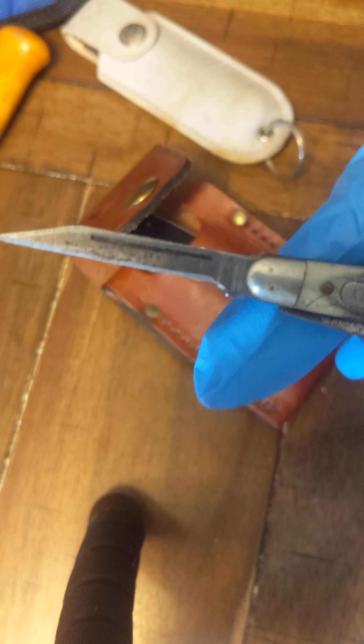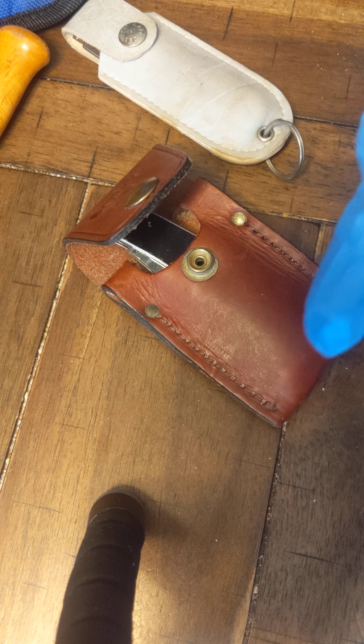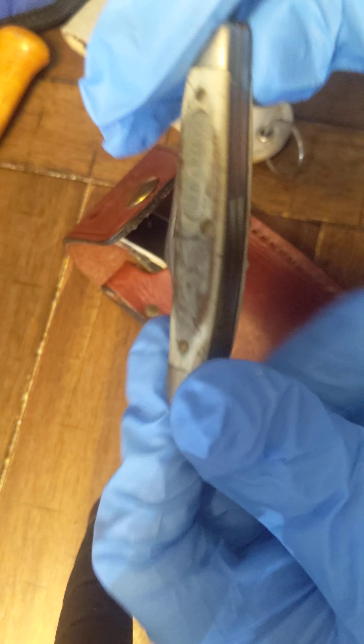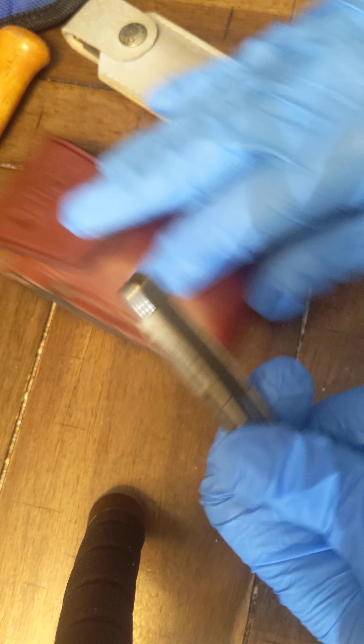The rusting on these isn't too bad either. I will be doing a full-length video on all of these, so please stay tuned for that. The handle is made of plastic.